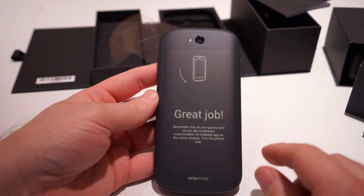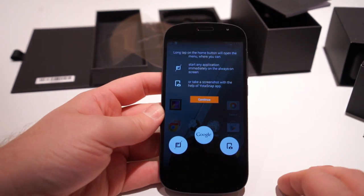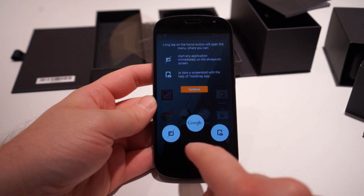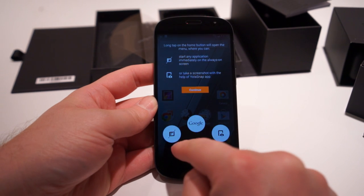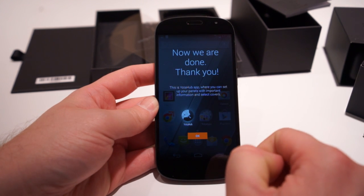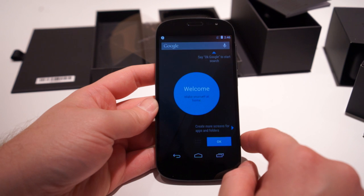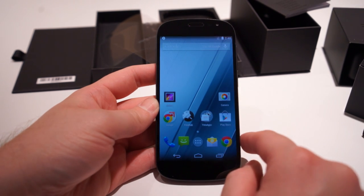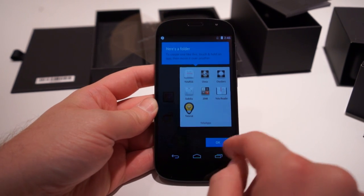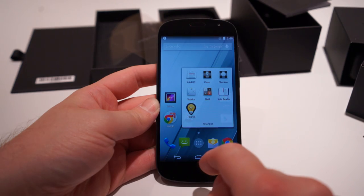Remember that all the panel covers are completely customizable via the Yota hub app on the color display. Turn the phone over and here you can see the shortcut that normally goes to Google search also has a couple of other options. You can start any application on the always-on screen or take a screenshot — whichever you like. This is the Yota hub app right here, and this is where you can customize some of those things. Very much a stock Android experience — nothing too crazy as far as UI goes, but there are some specialty apps that Yota makes.